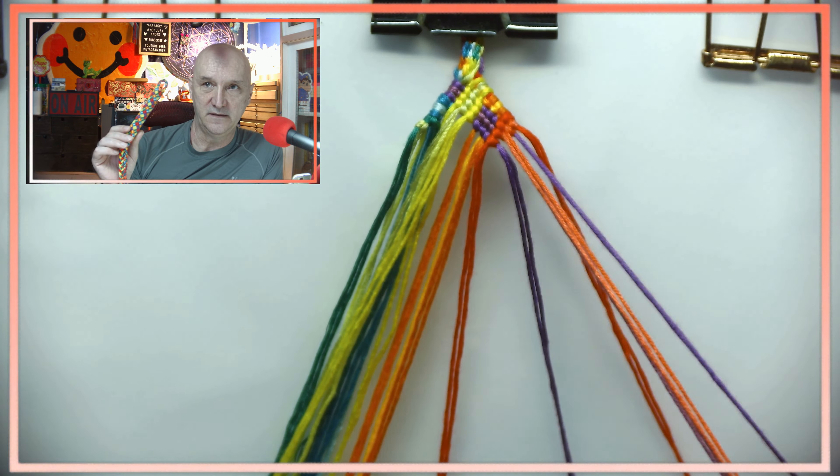You might need to test and see whether or not the string you're using will be big enough for a ChapStick holder. Just because 36 strings works for me might not work for you because of the floss I'm using — this is not DMC. Maybe go with four strings for each color instead of three — that would be 48 strings — which might actually be a lot bigger than a ChapStick. It really depends on the string that you're using.